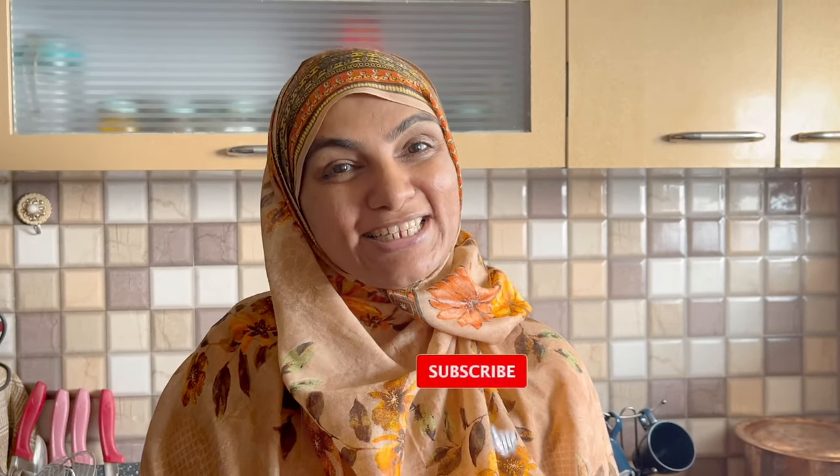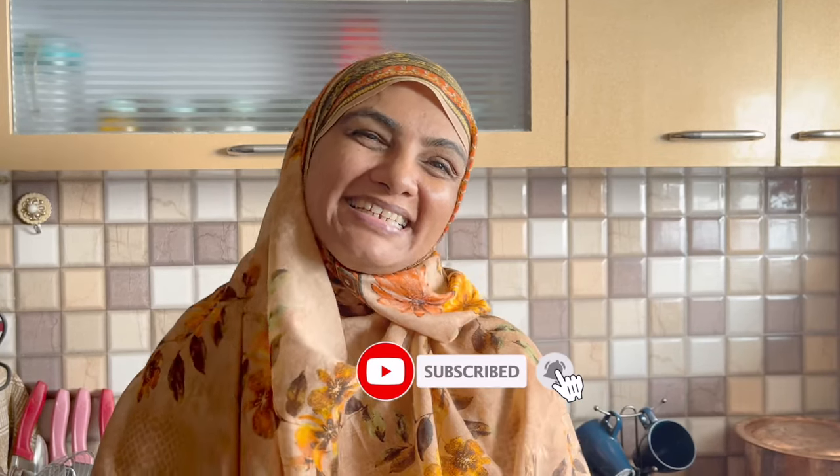Assalamualaikum! I am Suleika Arpan from Suleika's Kitchen. Today we will make Suji Fish Fry quickly with ordinary ingredients. Let's go!